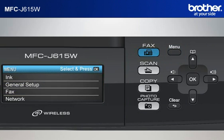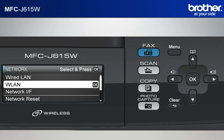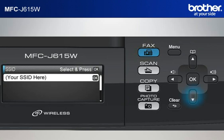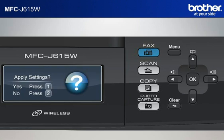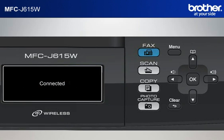Press Menu. Scroll to Network using the up or down arrow button, then press OK. Scroll to WLAN and press OK. The machine's LCD will display 'Network IF Switch to Wireless' — press OK. The machine will search for SSIDs. Scroll to the SSID of your network that you wrote down in the previous step and press OK. Input the password of your network from the keypad of the machine — the minimum allowable characters are normally 8. Press OK. When asked to apply settings, press 1. After a few seconds, your machine will display 'Connected' and print out a WLAN report automatically.